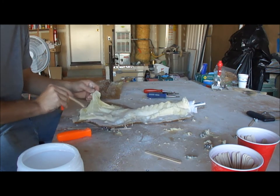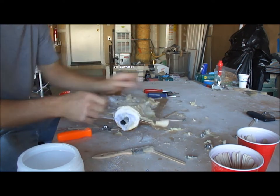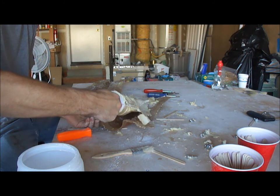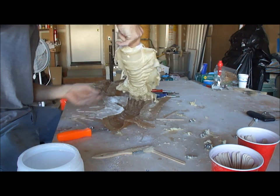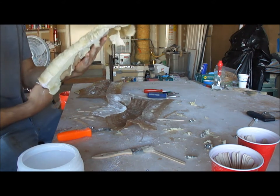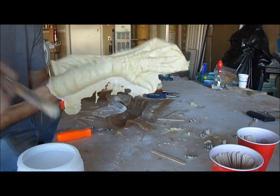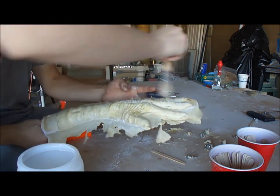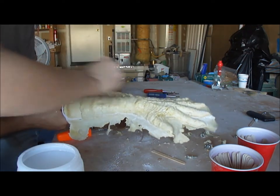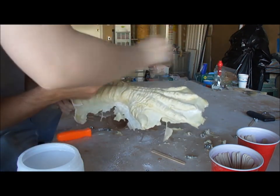Seems pretty good right now. Go ahead and see if we can pull this bad boy out real gently. Looks like it came loose on the fingers just fine. The browning is normal — the foam is definitely fully cooked, nice and springy. There's nothing wrong with the foam latex and the coloring will be covered up with the paint.